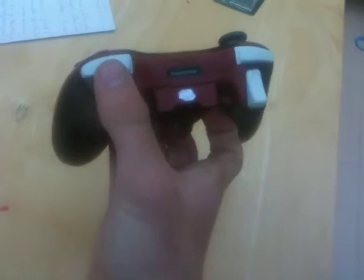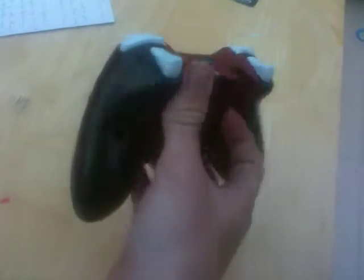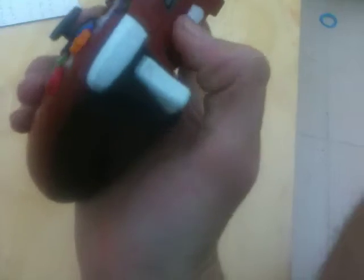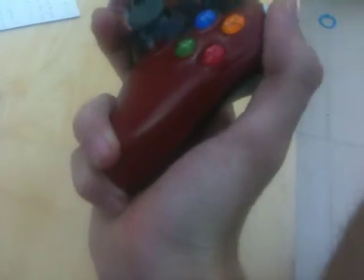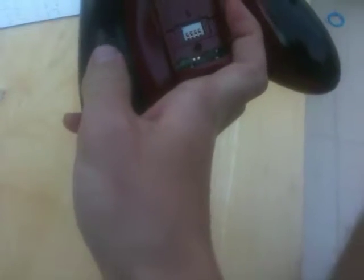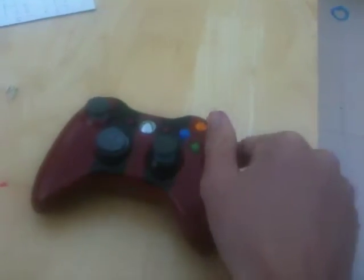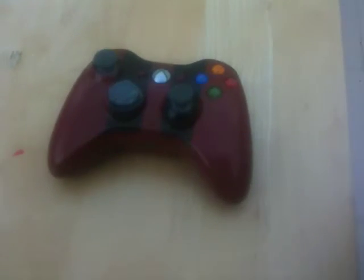He also wanted the triggers and bumpers to be white so they didn't blend into the controller. If it was our original controller without the extended bits, the bumpers would be red to match the front and the triggers would be black to match the back. So this is one of our new designs — it's the racing stripes.